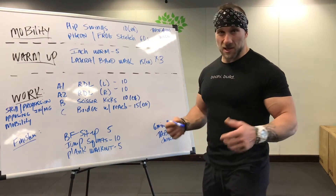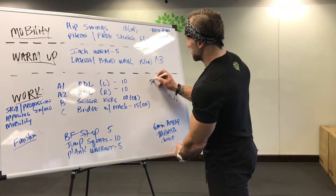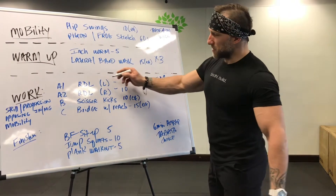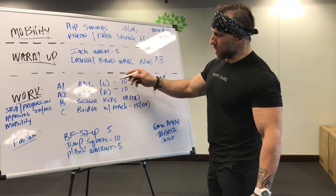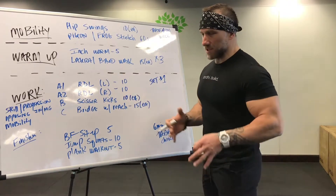Today, for instance, is Romanian deadlift. All week long we're doing one side at a time — unilateral. So we're splitting our body up and working on balance, stability, and coordination.